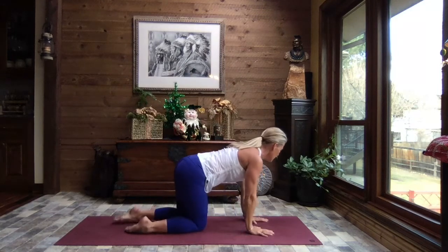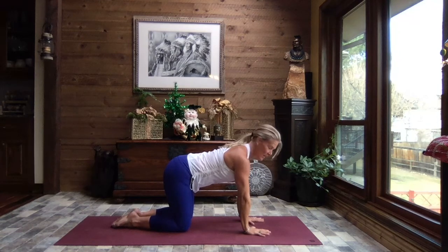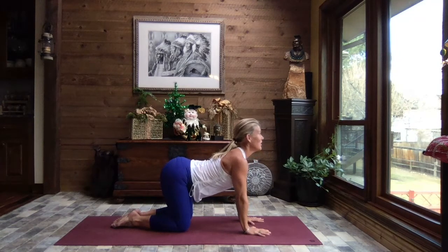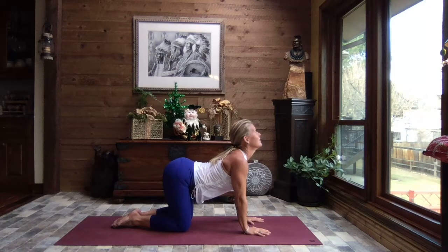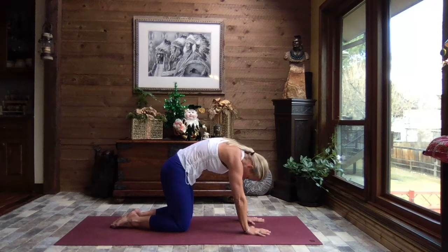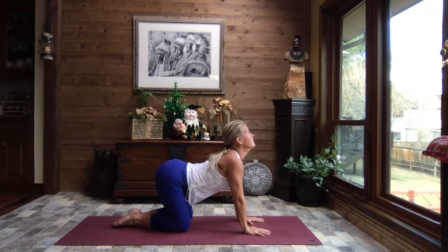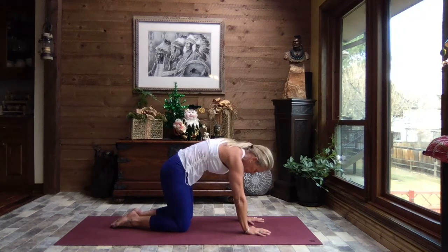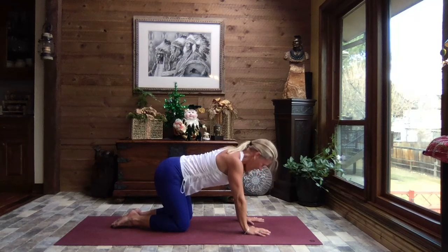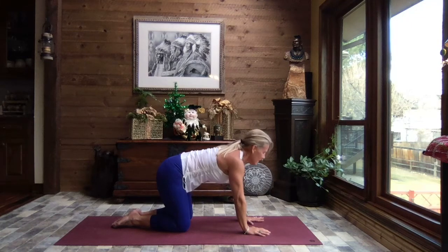Coming to a tabletop position — hands are shoulder-width apart, knees are hip-width, core is nice and strong. Take a big breath into cow pose, tummy towards the mat, lift your gaze, lift your sit bones to the sky. Exhale, hollow the tummy, lift your spine, tuck your chin, tuck your tailbone — cat pose. Inhale it back to cow, and exhale it to cat. One more time each direction — inhaling to cow, and exhaling to cat.